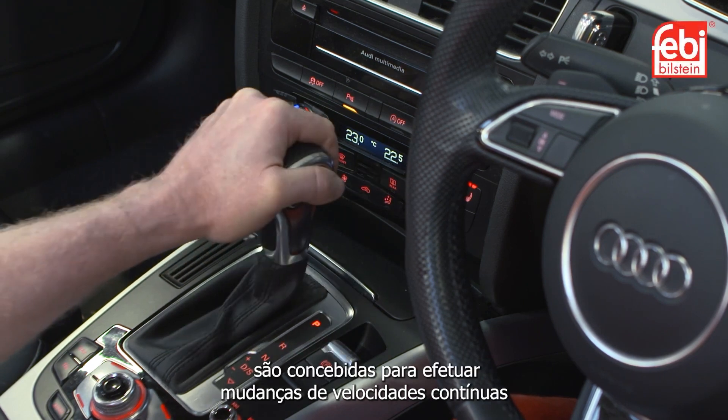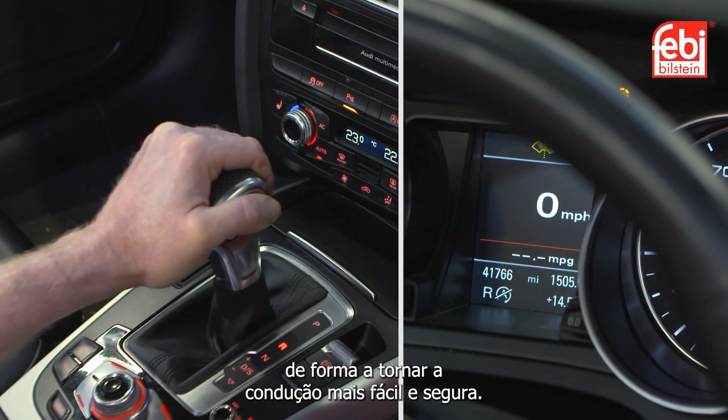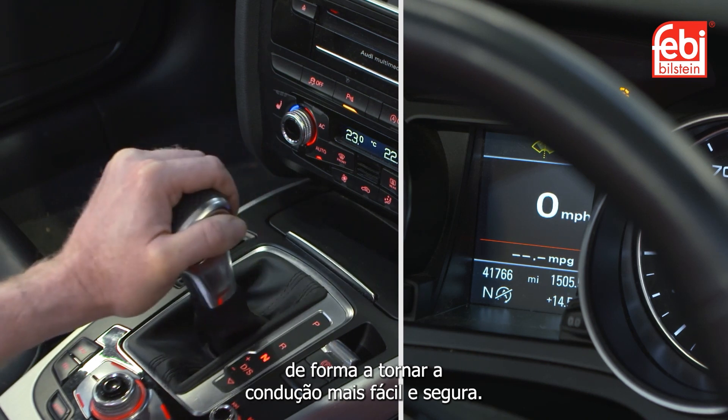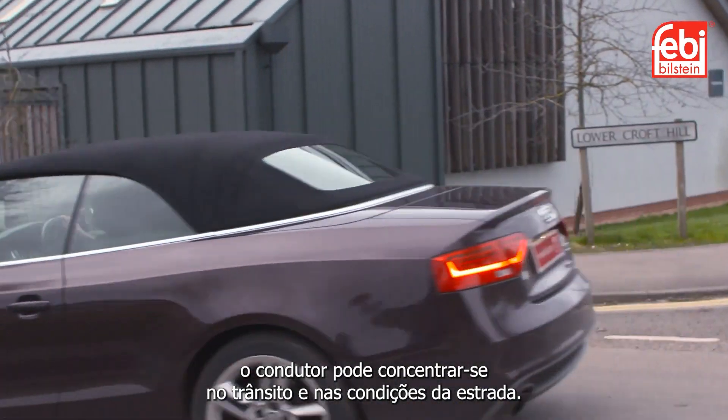Direct shift transmissions are engineered to produce seamless gear changes in order to make driving easier and safer. By making the decision of when to change gear, the driver is left to concentrate on traffic and road conditions.